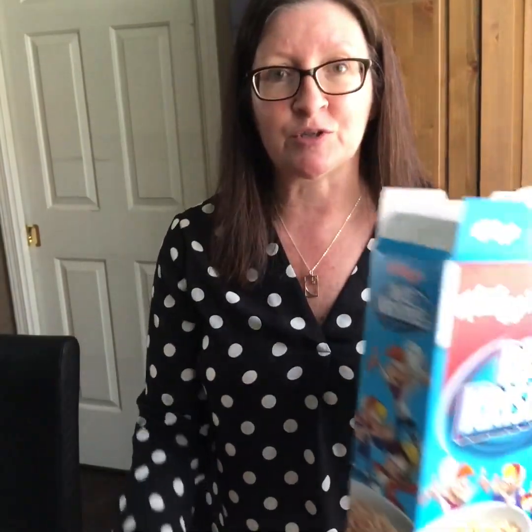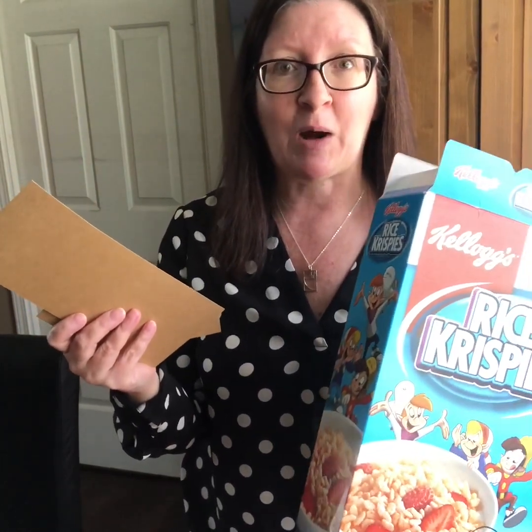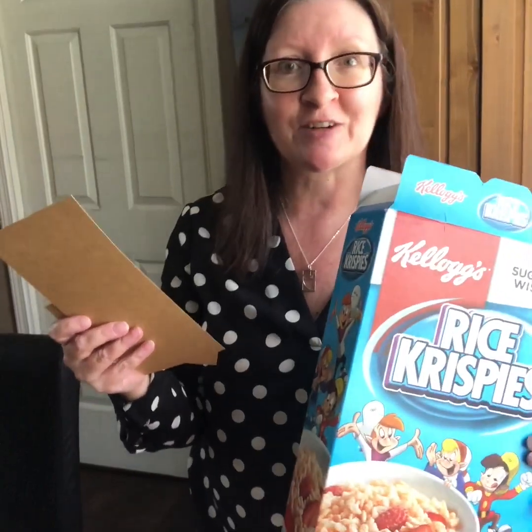You could recycle or reuse a cereal box or a cracker box of some sort. You could use scrap paper that you might have in your recycling bin. I'm going to show you how to measure out and design your cards.